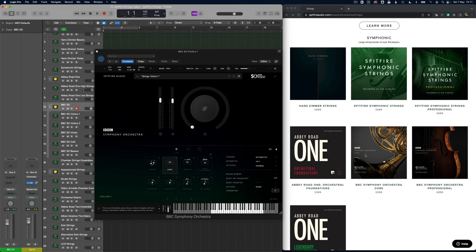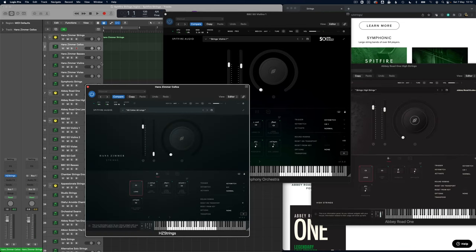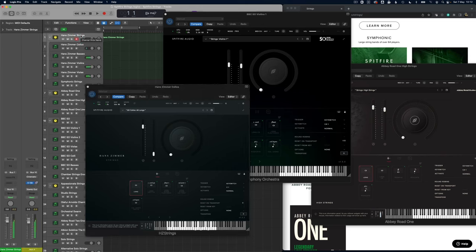Now if we go to another space — this is the BBC Symphony Orchestra. This one doesn't have any ensemble patches, so if you're looking for an ensemble patch you're not going to get it here, but you do have all of the individual sections. I think this is much more of a very traditional orchestral sound than the very hyped sound you're getting from the Hans Zimmer's. Let's compare those three spaces: Air Studios with the Hans Zimmer strings, Abbey Road, and BBC SO.